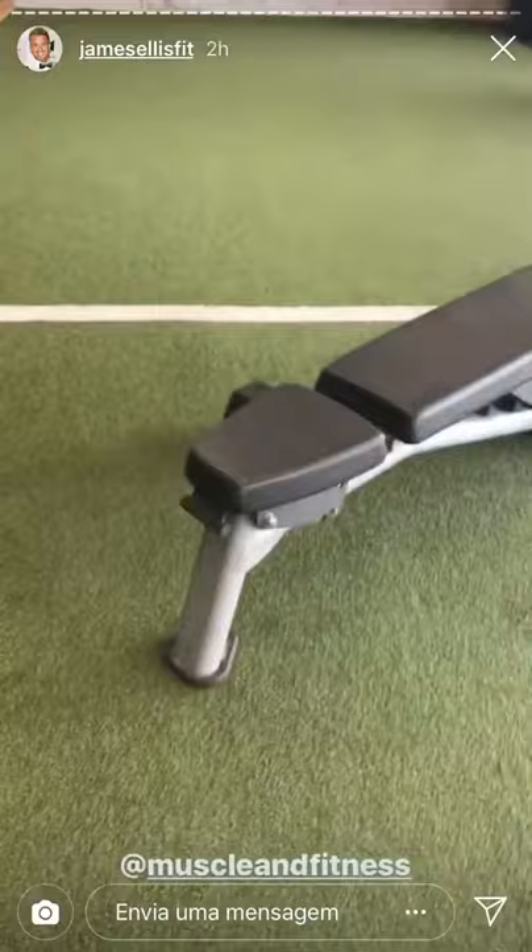On the Muscle and Fitness shoot here at Global Fitness with a really cool setup. When I got here we ended up using a little spray can to tan me up a little bit, since my spray tan solution wasn't any good anymore. The setup has a bench, a bike in the background, some cool lighting, and a pair over there.